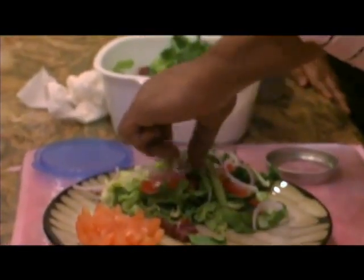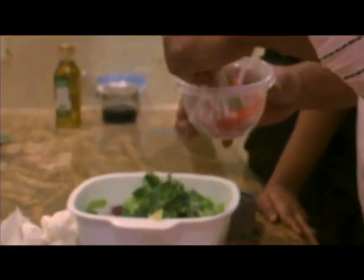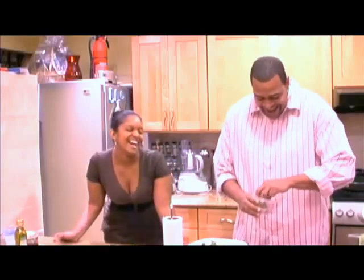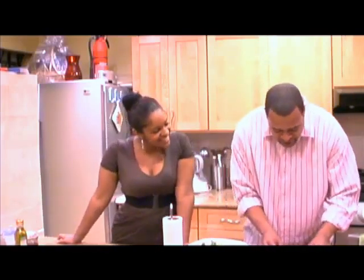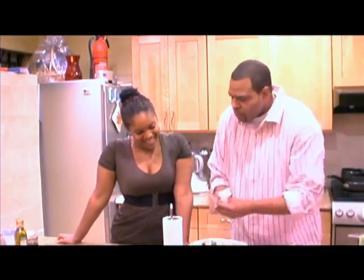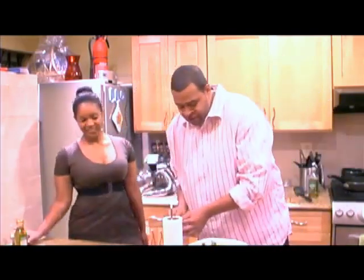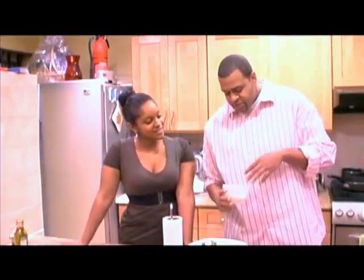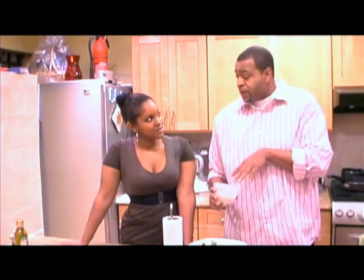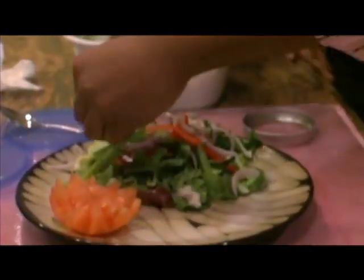I don't know if you're big on onions. I like onions. Alright, so we're going to load you up — not too much because we have to talk. We're going to jump across the ocean to the Mediterranean and put a little bit of feta cheese on here. This feta cheese has basil and roasted red pepper, so this is very good. Just give that a sprinkle.